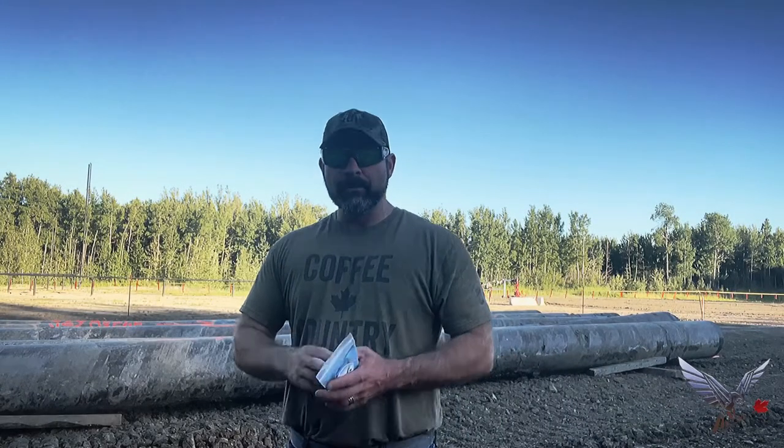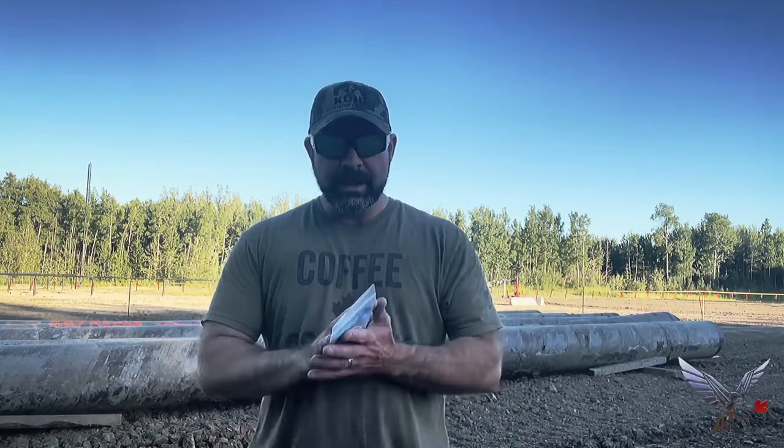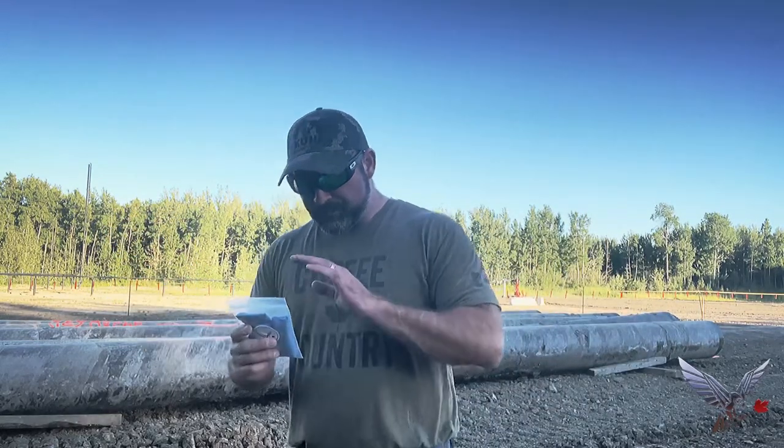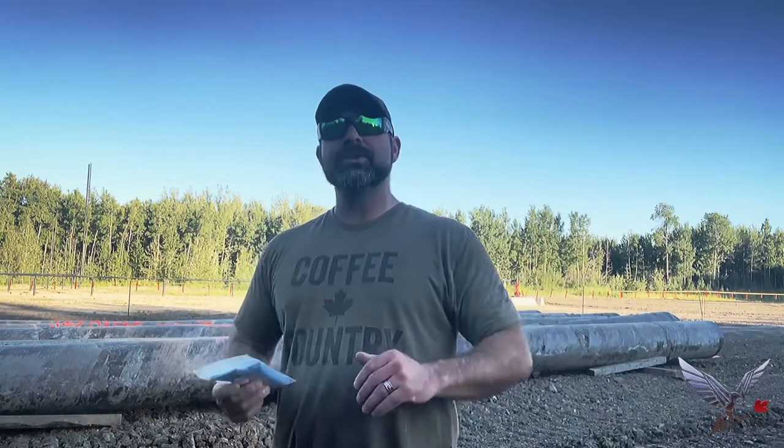Good evening, internet. Ed from Iridium Solutions up in British Columbia, Canada. Tonight I want to talk to you about the blue heavier-duty Esmark bandages that we sell on our website, iridiumsolutions.ca. Full disclosure: everything that I'm showing you tonight is for sale by me, so you can take that with a grain of salt.